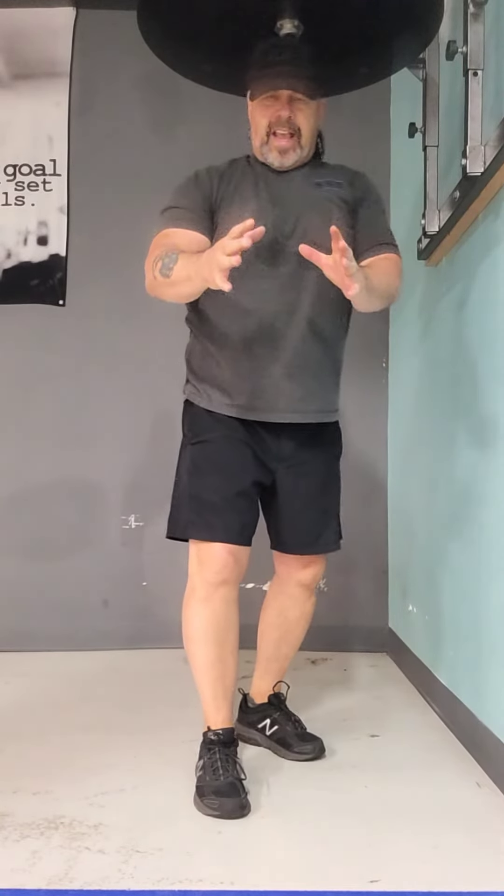As always, you want to make sure you have fun in everything you do, and have a great day. Take care.